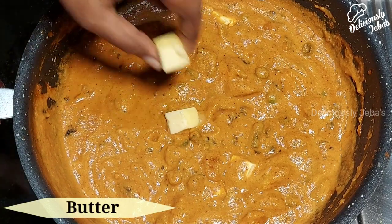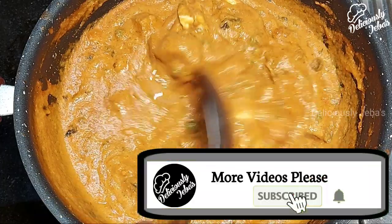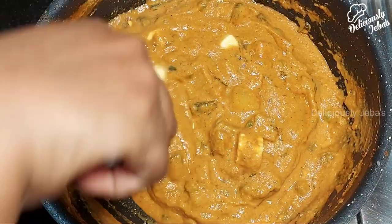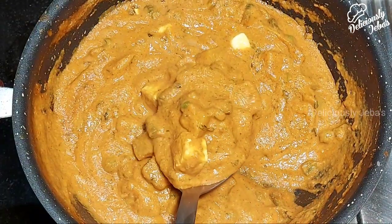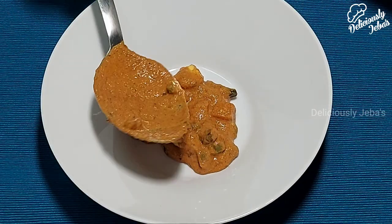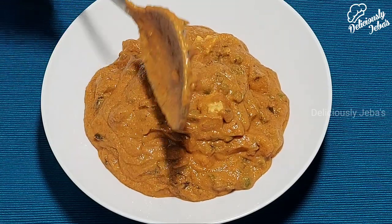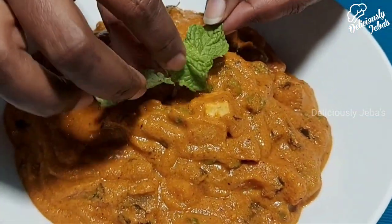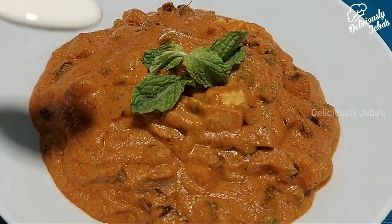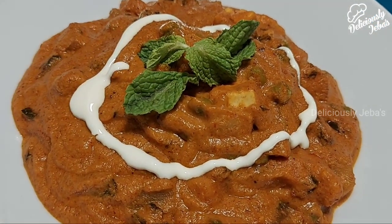Add a few butter cubes to finish off the dish. Our vegetable butter masala looks so delicious. Transfer the gravy to a serving bowl and serve it hot with any Indian bread varieties like chapati, naan, pulka, roti, or even jeera rice. Drizzle some fresh cream on top of the gravy right before serving.